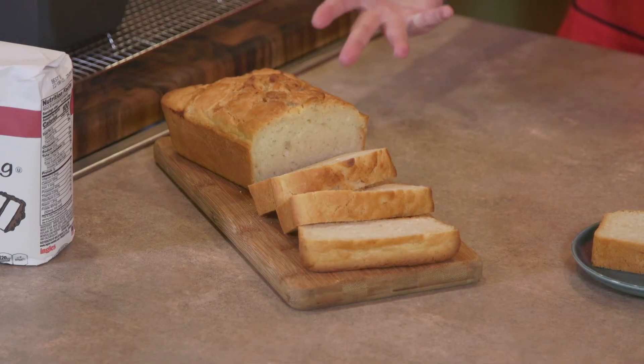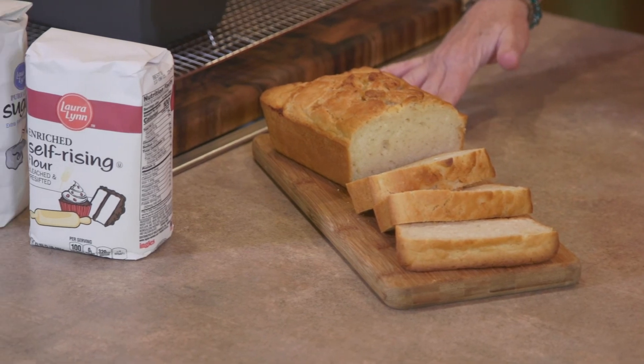We just pulled our beer bread out of the oven and we've got it cooling on a rack. It needs to cool in the pan for five minutes, then you want to turn it out and let it completely cool on a cooling rack. That way it lets the crust stay nice and crisp. We've got one that we did a little bit earlier — look at how beautiful, golden brown and delicious that is.